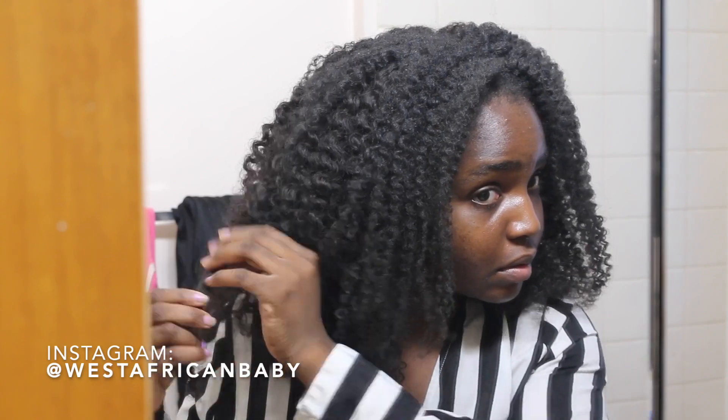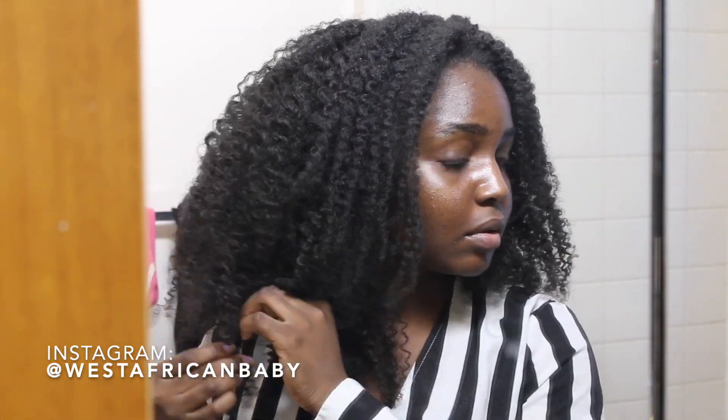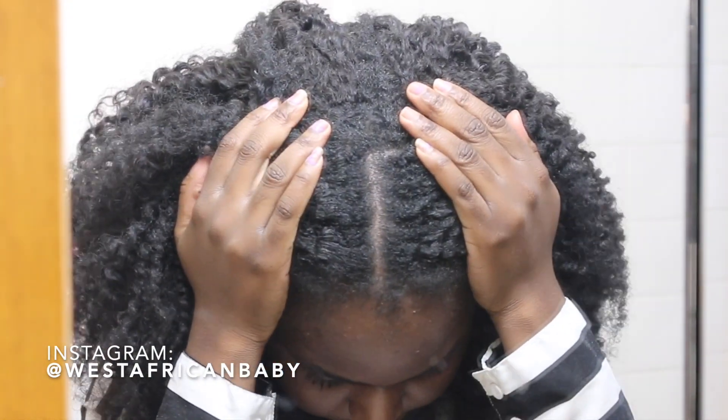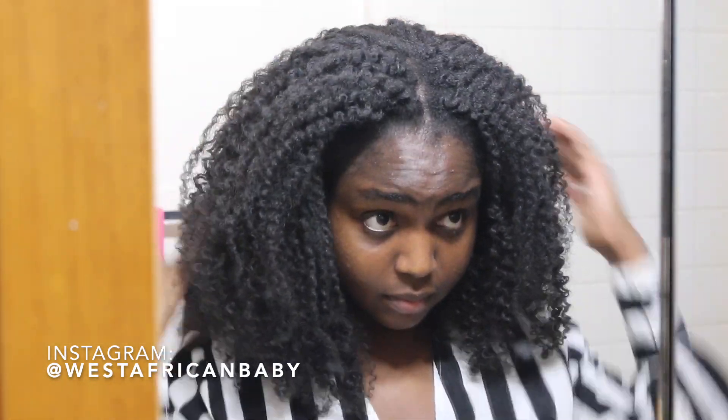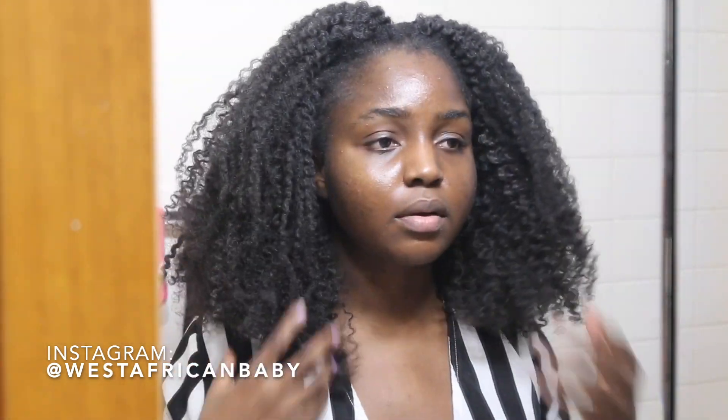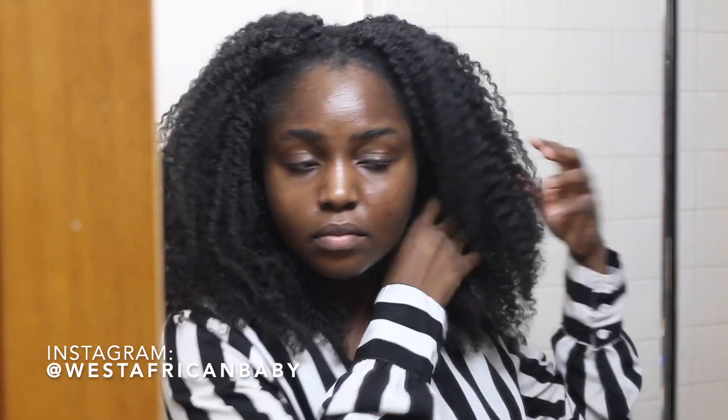The more I fluff, the bigger the wig gets. I love big hair so I really went in and fluffed. If you don't want it this big, obviously don't fluff as much. As you can see, it's starting to take shape and look amazing. Now I'm coming up close so you guys can see my scalp — my hair covers the entire top, so it just looks like it is my hair. The edges, all my hair around the perimeter, all my hair around the top part that I left out — it just blends really seamlessly.